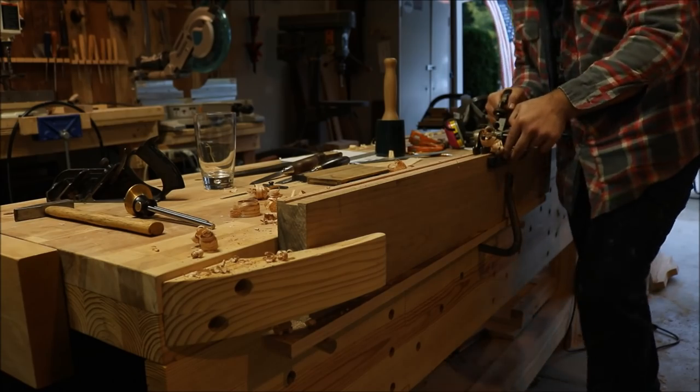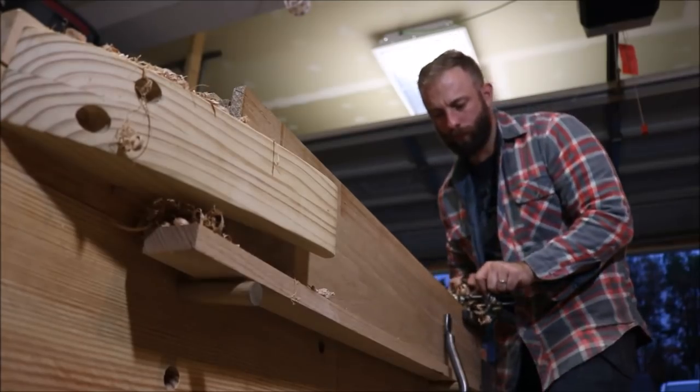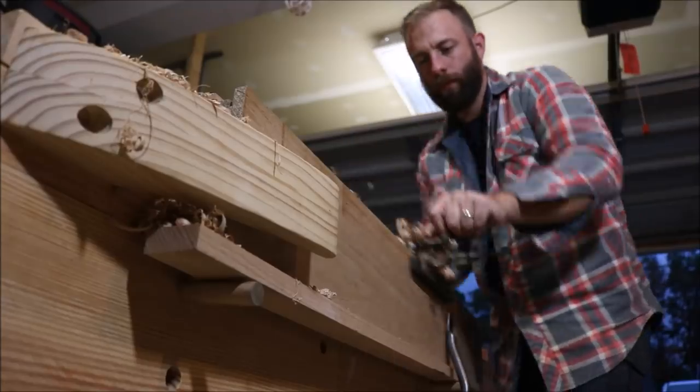After I cut the tongue and tenons on the table, I will begin cutting the groove and mortises into the breadboard end piece.